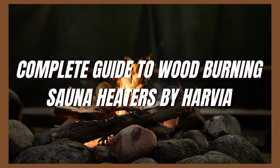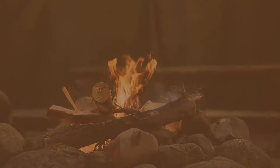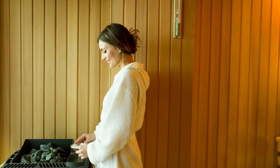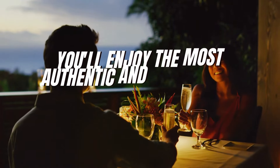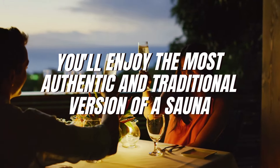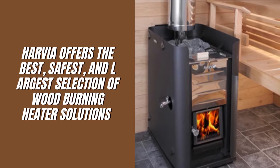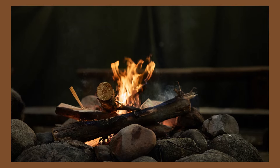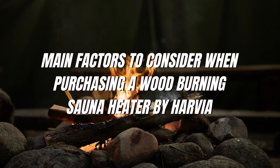Complete Guide to Wood-Burning Sauna Heaters by Harvia. If you're a sauna enthusiast or looking to venture into the world of deep relaxation and detoxification, then a wood-heated sauna is your best bet. With a wood-burning sauna heater, you'll enjoy the most authentic and traditional version of a sauna. With decades of sauna experience, Harvia offers the best, safest, and largest selection of wood-burning heater solutions for any sauna type. Below are the main factors to consider when purchasing a wood-burning sauna heater by Harvia.